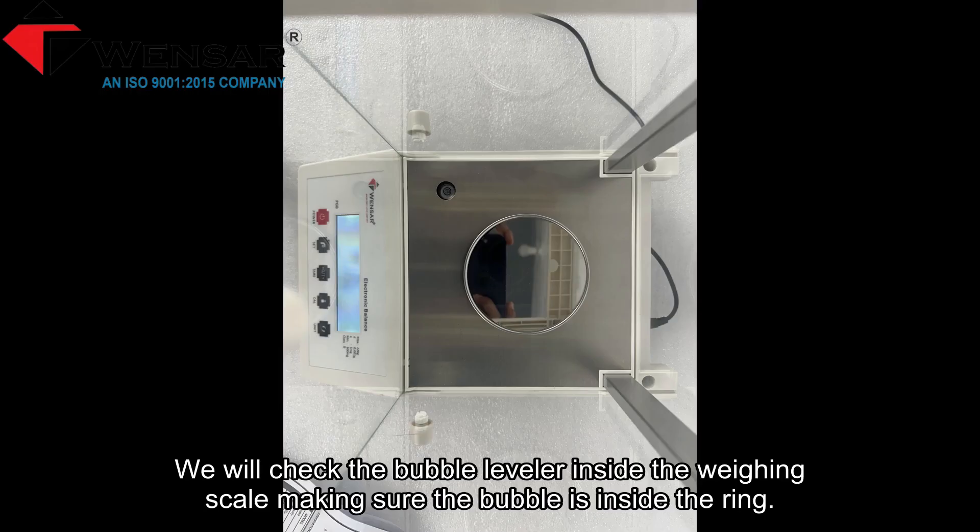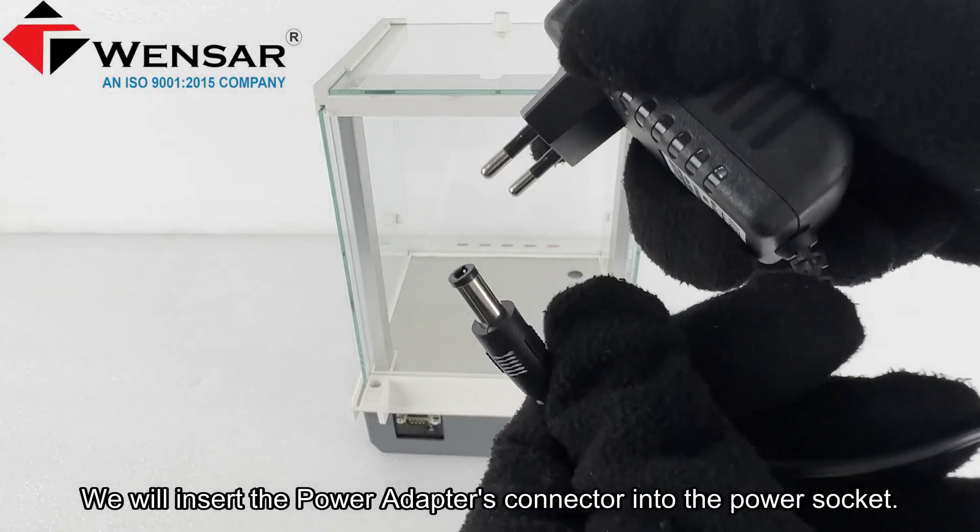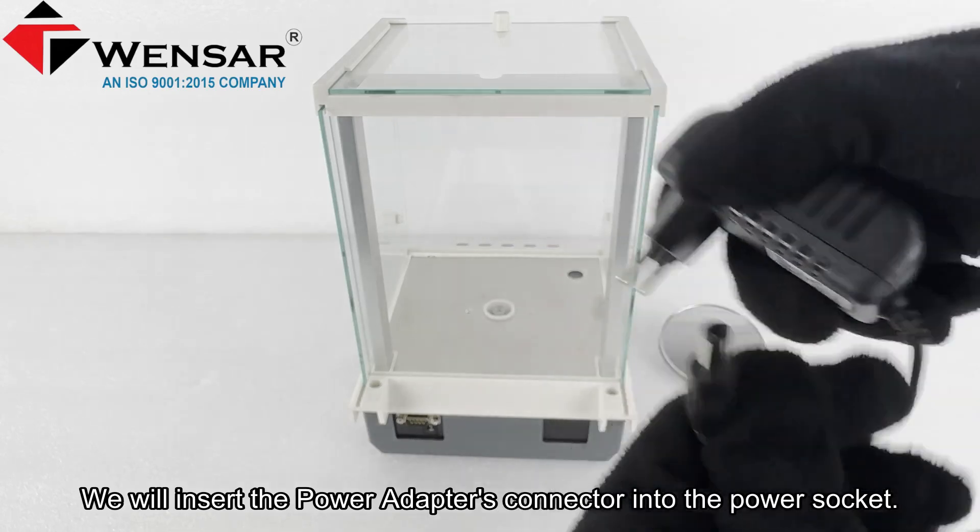We will check the bubble leveler inside the weighing scale, making sure the bubble is inside the ring. We will then insert the power adapter's connector into the power socket.